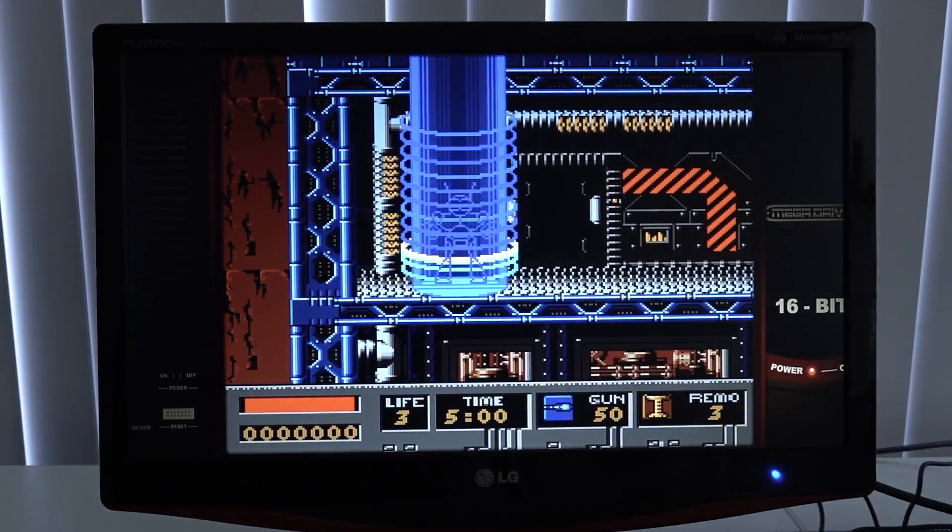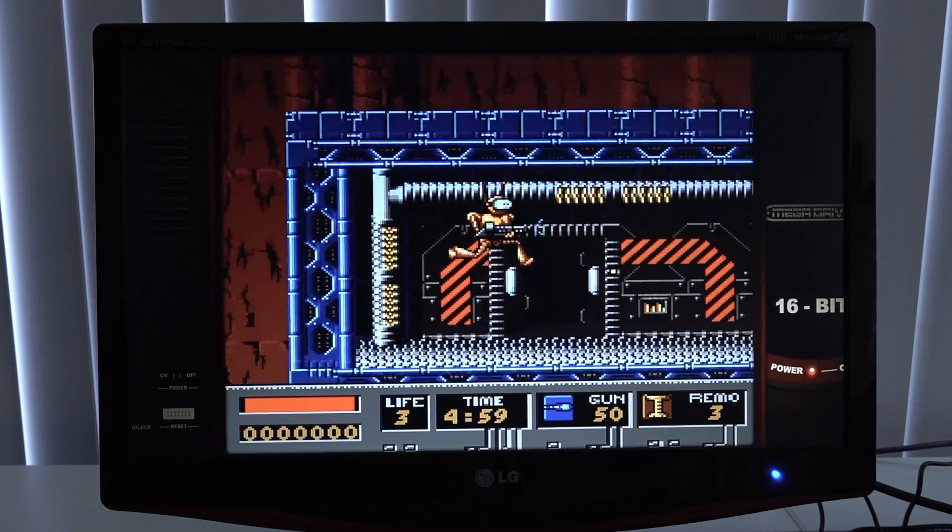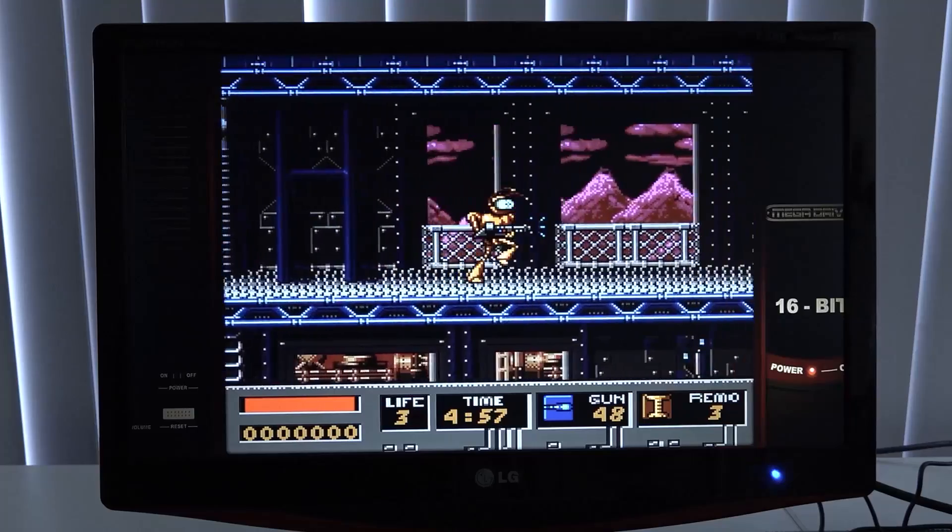Let's go back into the 90s with some Sega Genesis. As already mentioned, this is not really demanding but it is a lot of fun to play.